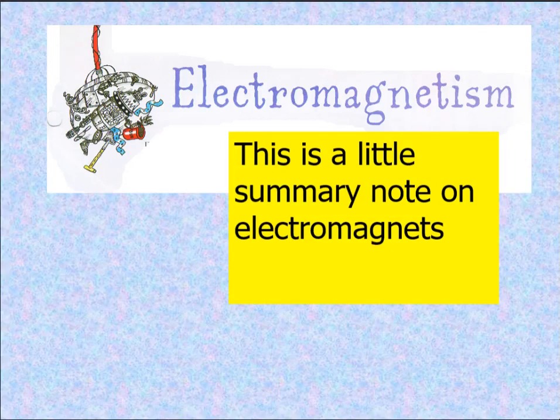Hello my dear students and welcome to this week's overview. During this week we'll be talking about electromagnetism. So this is a little summary note on electromagnets.